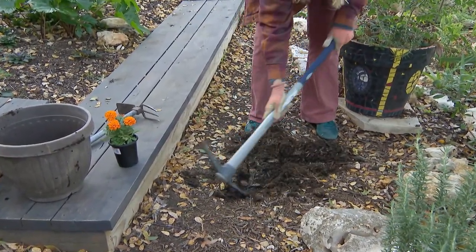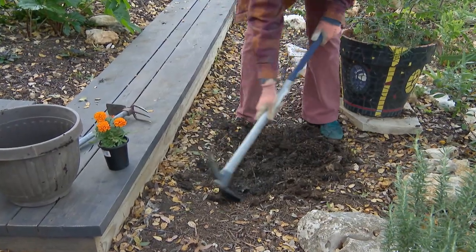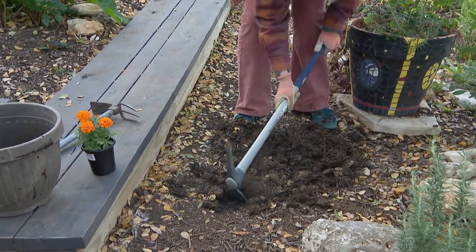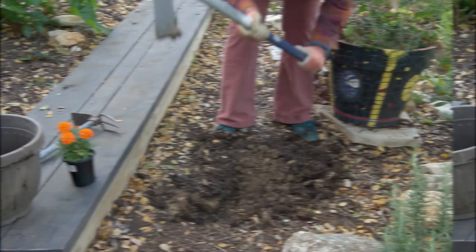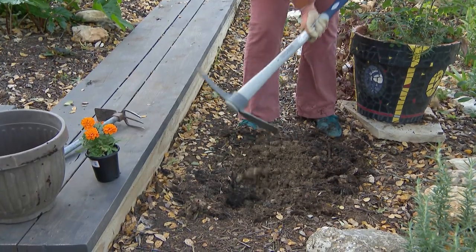First, I'm just scraping the mulch away with the flat end. And this breaks up the rocks, which makes it much easier to dig.